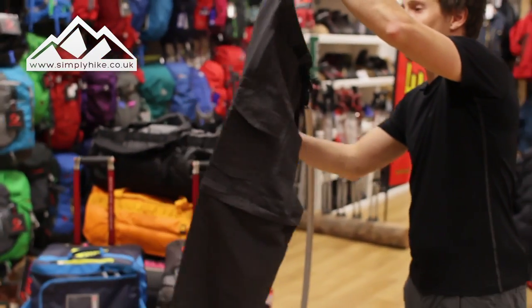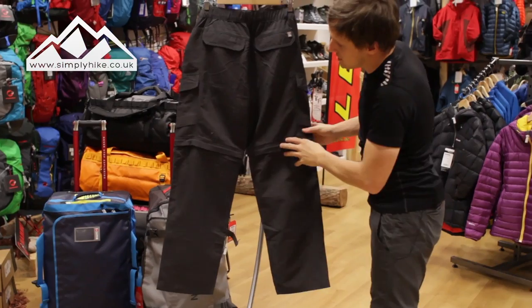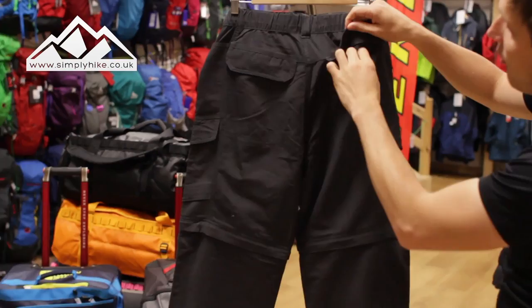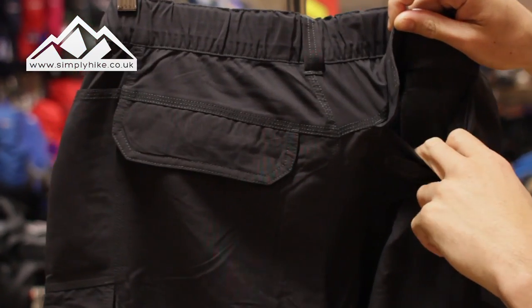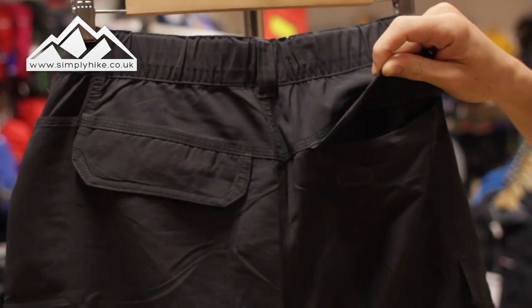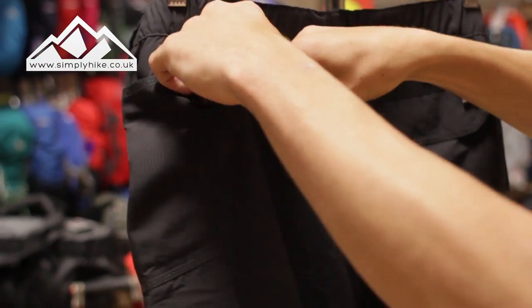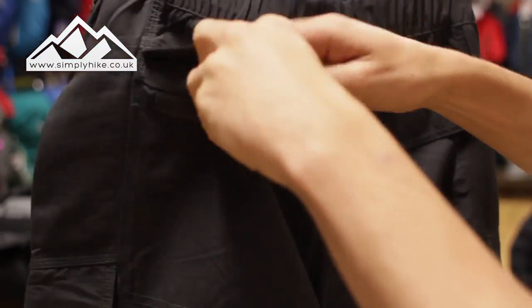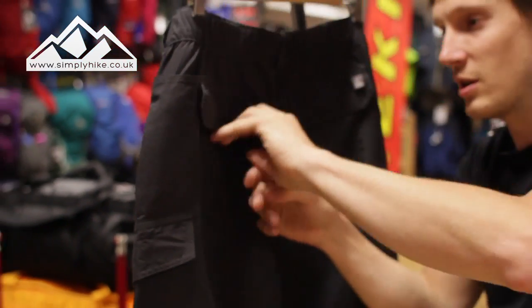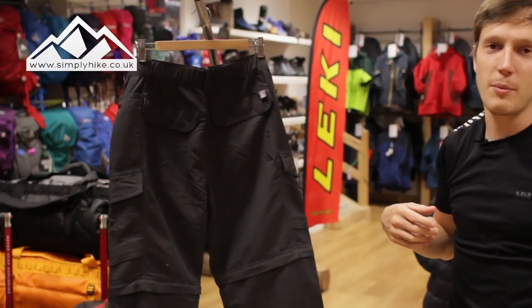Let's take a closer look at the back. The back is a pretty standard affair — you've got two traditional pockets on the back, both with velcro systems and a mesh lining on the inside for breathability. They're nice and spacious, big enough for your keys, wallet, or mobile phone.